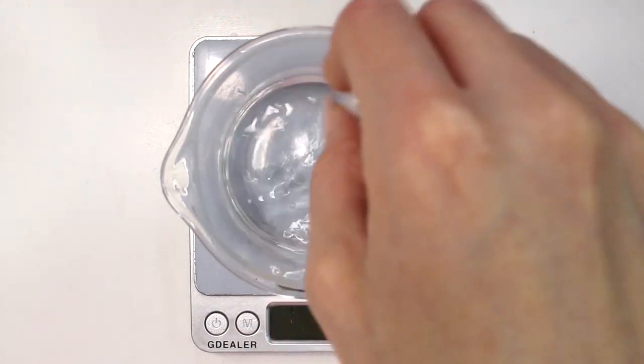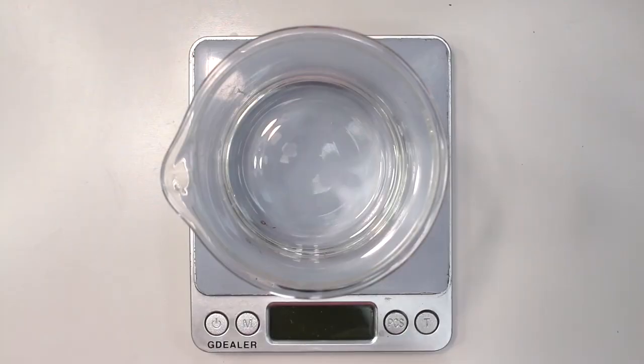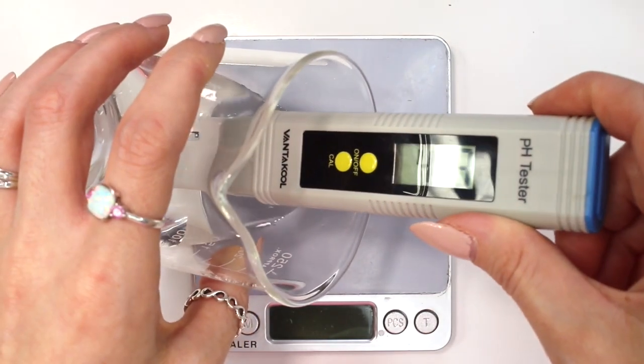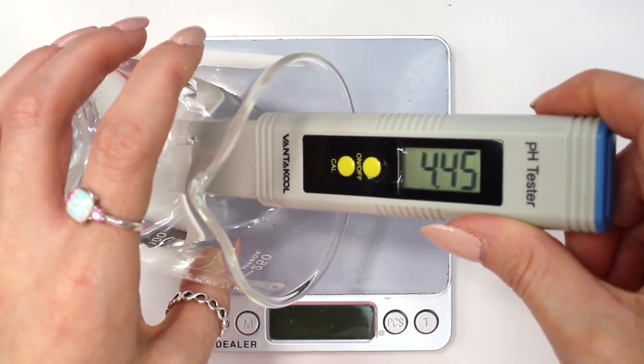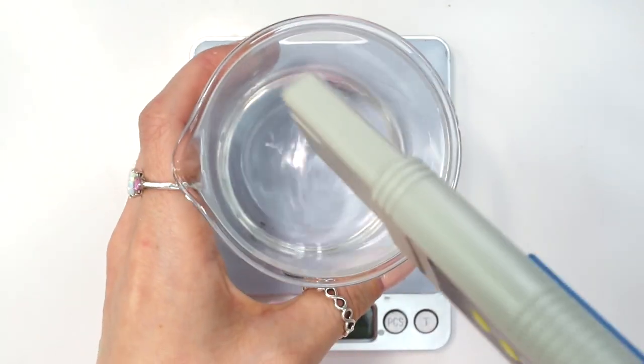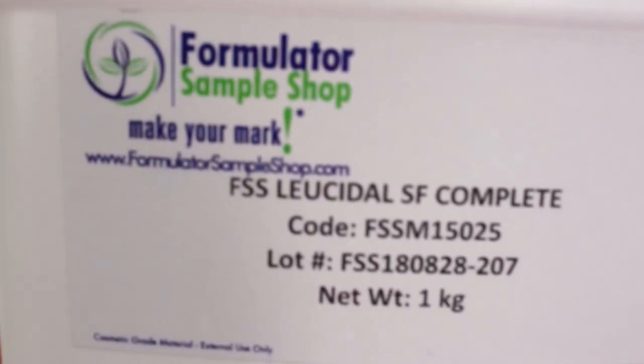Go ahead and mix everything together. I want to show you guys the pH level of this. As I said, you don't have to buff the pH level because it naturally falls at about 4.4. That's why I love working with this fruit mix — it's just so easy to work with and you don't even have to worry about buffing the pH level.